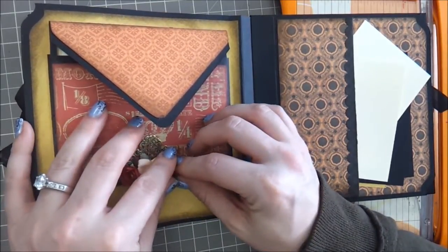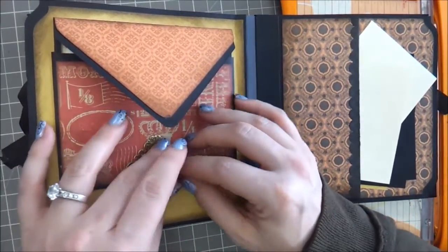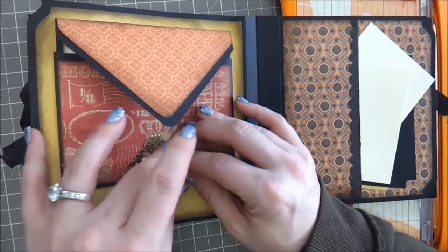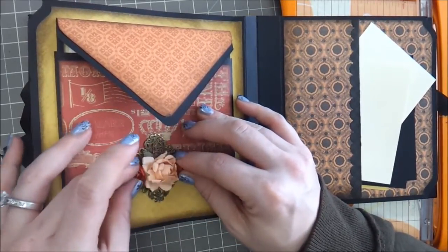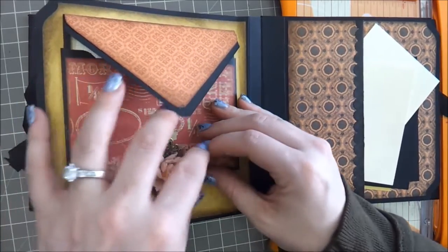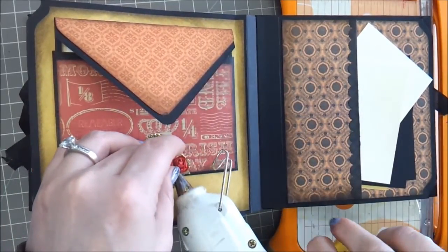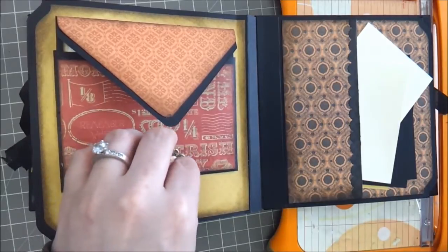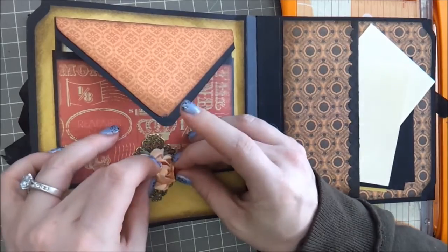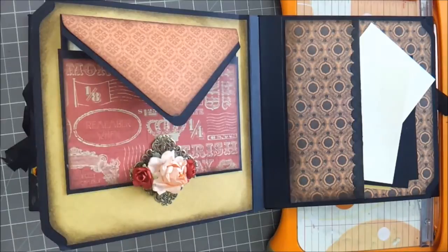I'm still working on uploading — or saving, actually — video number four. Number three has gone up. So numbers four, five, six — there might be seven parts to this video, and then the final reveal. I'm going to put a little more hot glue under there. I've got the glossy accents, but I want it to tack down a little bit better so the glossy accents can dry.